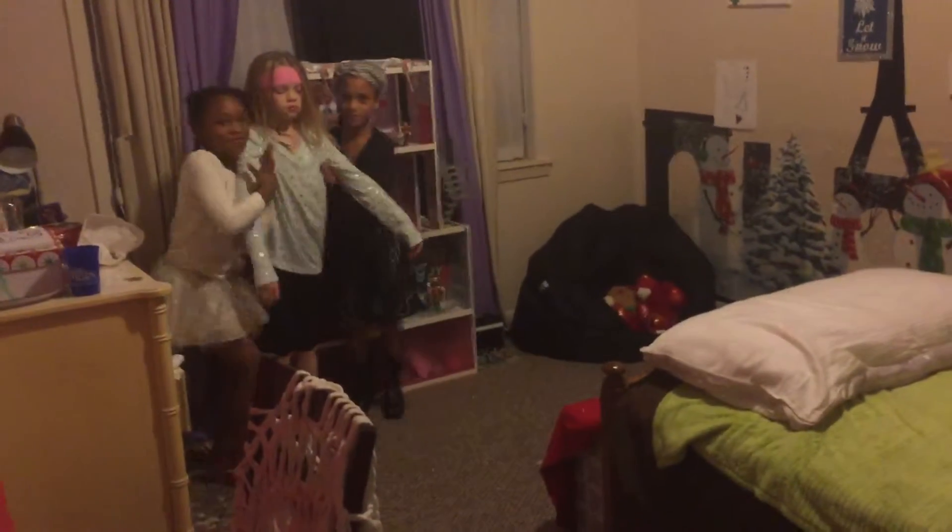I want this doll. I want this one. New person, I can come. I remember when I used to play with dolls.